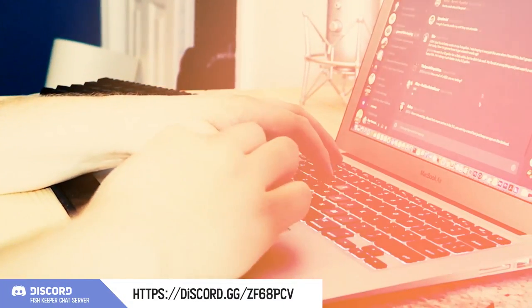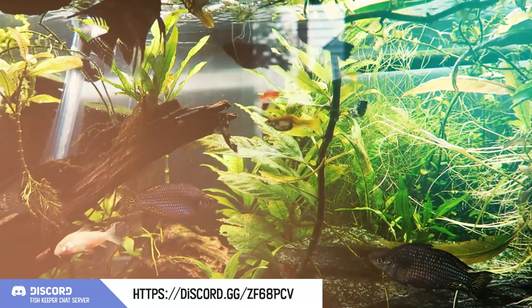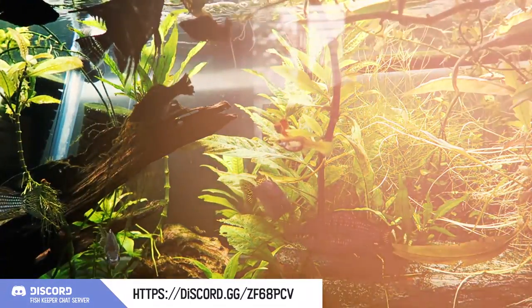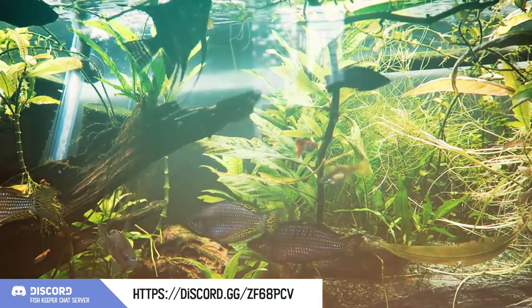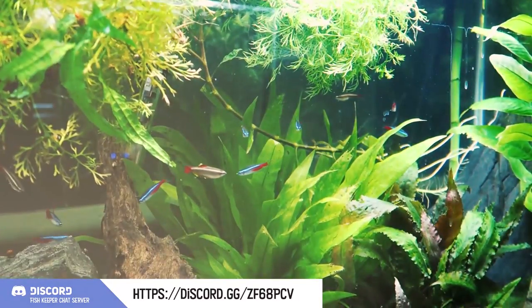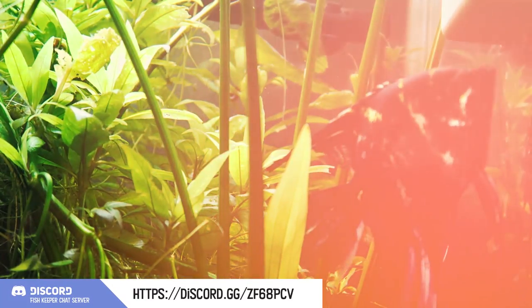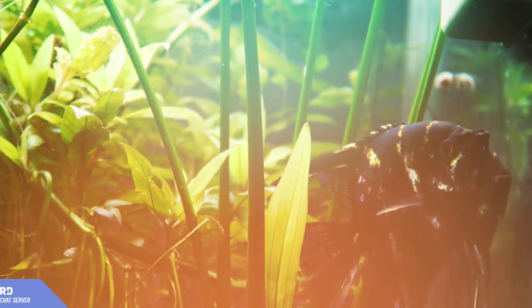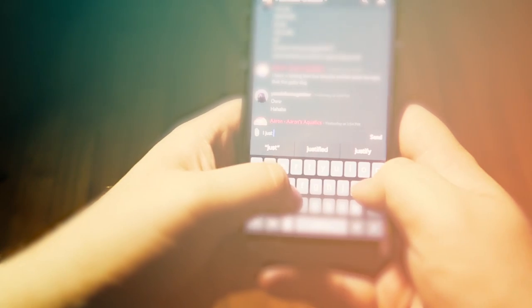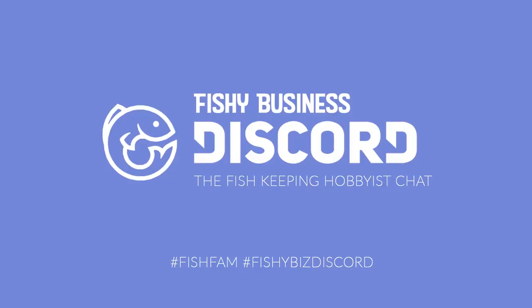Hey, are you new to the fish keeping hobby, or are you a veteran with experience you'd like to share with others? Either way, why don't you come and join the rest of the community in the discussion on the Fishy Business Discord server. Discord is a community-driven chat application — fresh water, salt water, shrimp, and more. Our community grows every day. All are welcomed, and we would love if you would join us. You can find links to the server and the application in the description below. And as always, we thank you for watching the video — so fish on, fish fam, and we'll see you there.